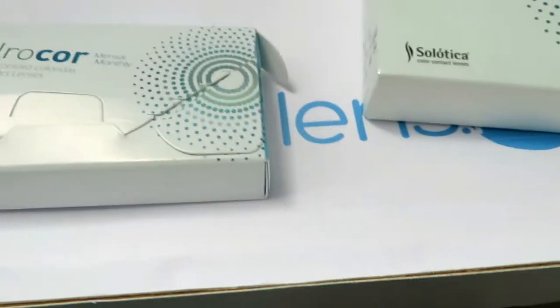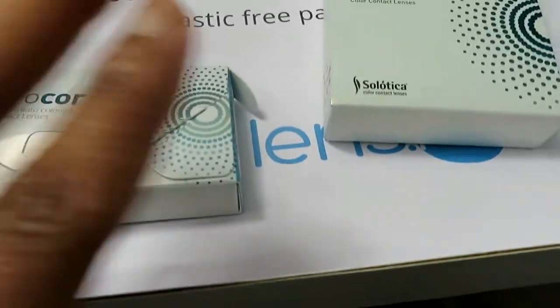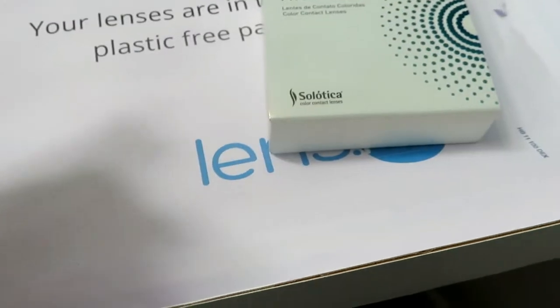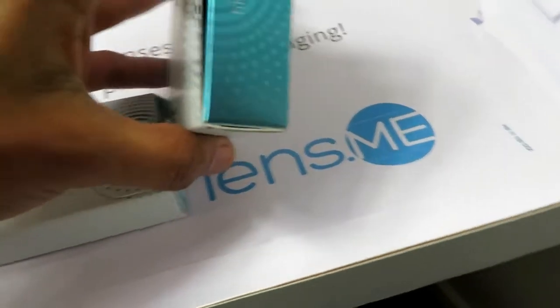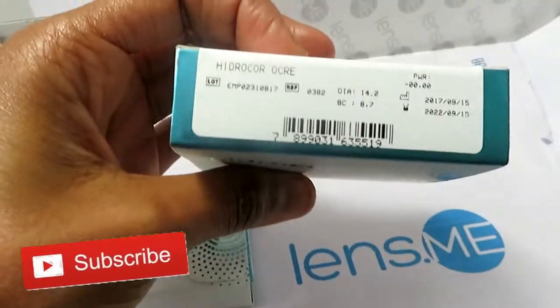These are both Solatica lenses with Hydrocore — one is monthly and one is yearly. This is the monthly one, this is the yearly one. The shade I got in the monthly one is the shade Crystal, which is down below. These are not prescription, these are just regular contact lenses. And then I have these, which is the Hydrocore, and these are in the shade Ochre.